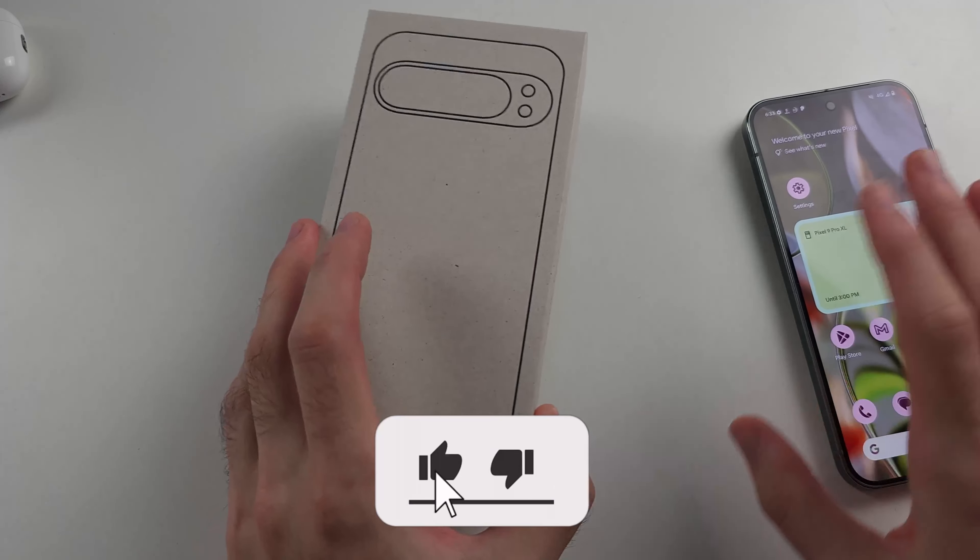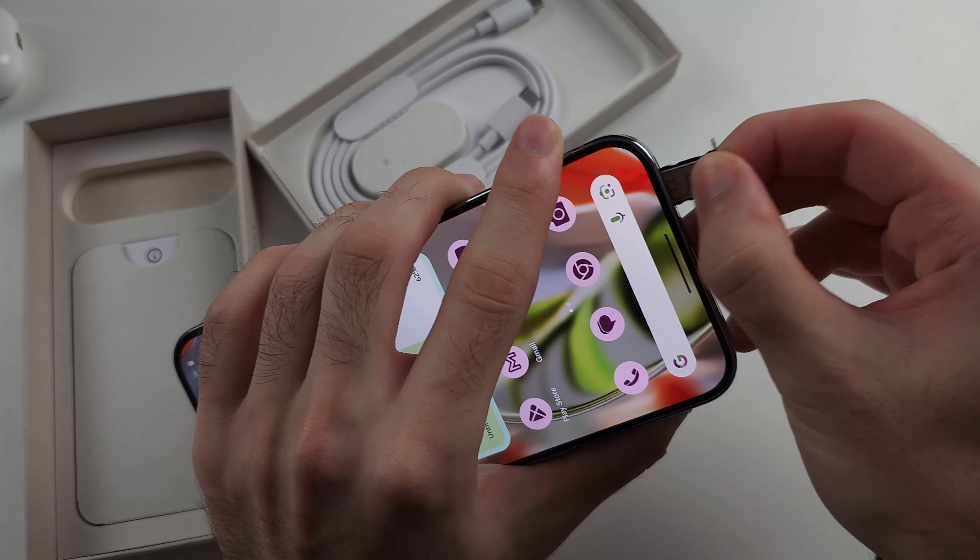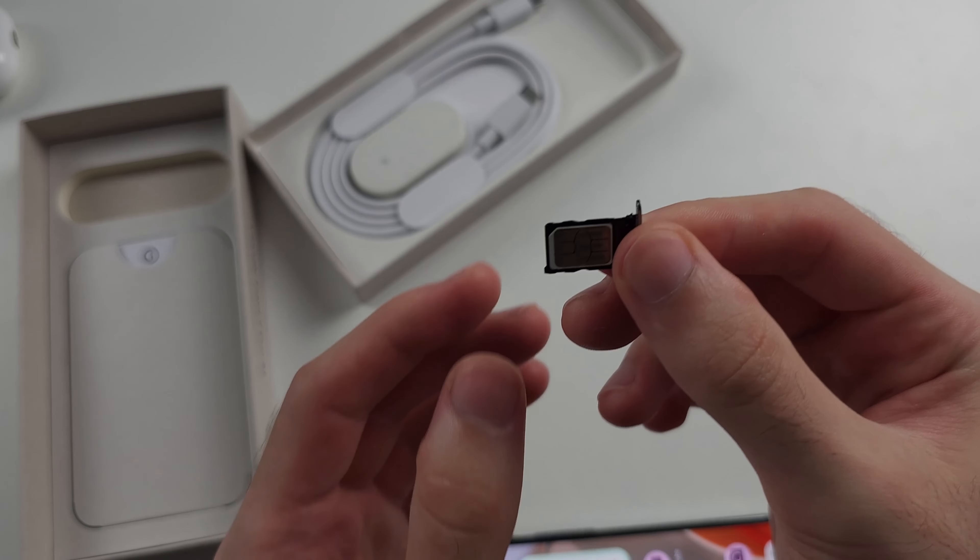Insert the thin end of the SIM ejector tool into the hole of the tray, then push down and stop pushing when you hear a click. The SIM card tray will have partially ejected from the phone. Use your nails to pull the SIM card tray the rest of the way out.